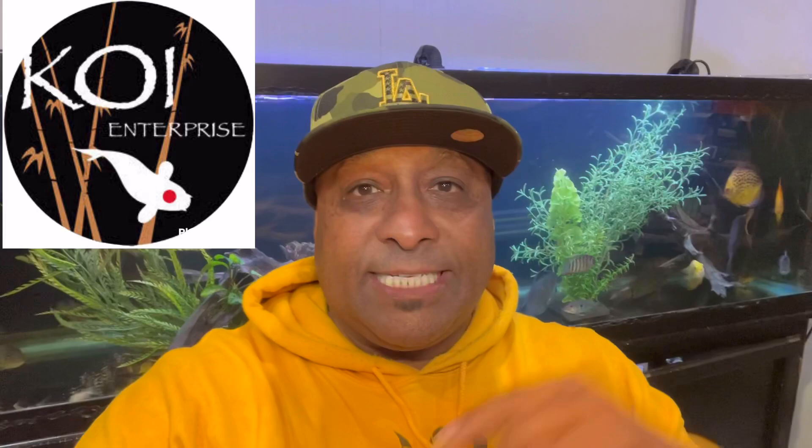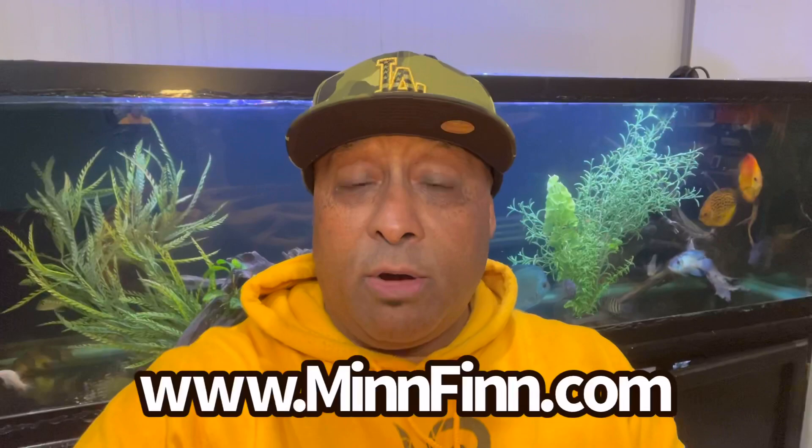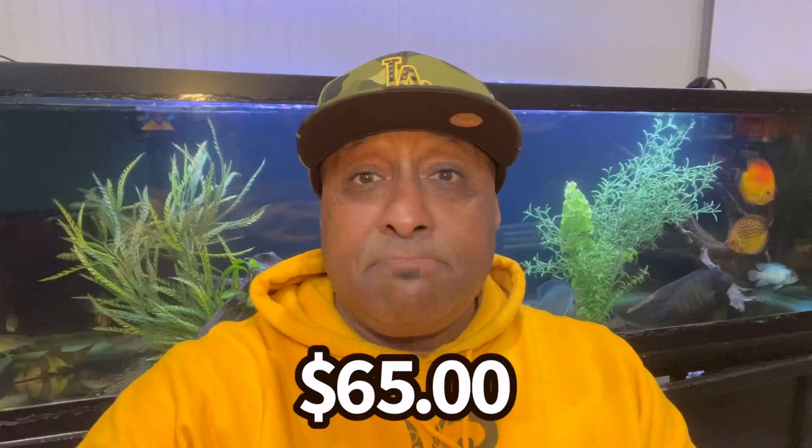If you're interested in MinFin, I'm a firm believer in it. You can order it through Koi Enterprise — I'll put the link in the description below, and you can download their app. MinFin also has a website with a dosing calculator so you just type in your gallons and it tells you how much to add. Big shoutout to Paul and the entire MinFin family. A box of MinFin is about 65 bucks and it's money well spent. I'll give you guys updates on how the fish are doing, especially the severum's growth and the electric blue acara. Much love and aloha!